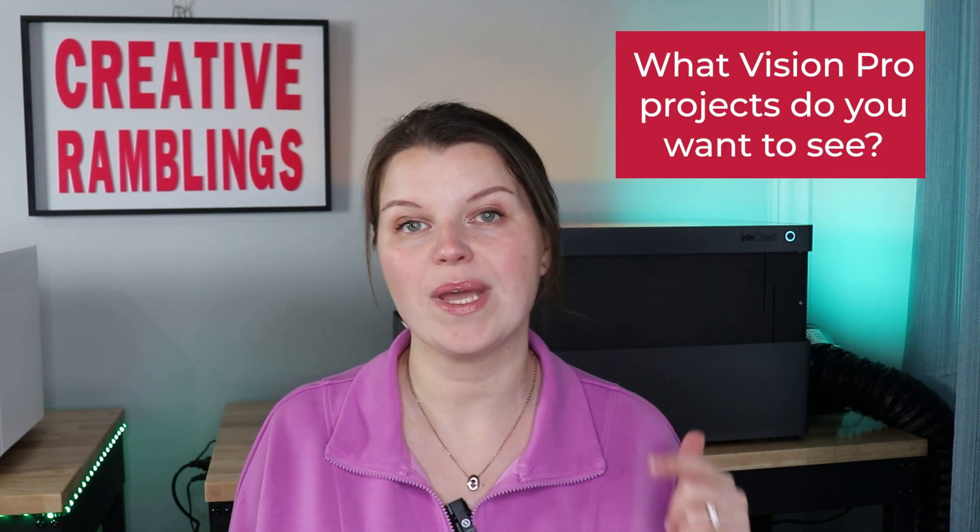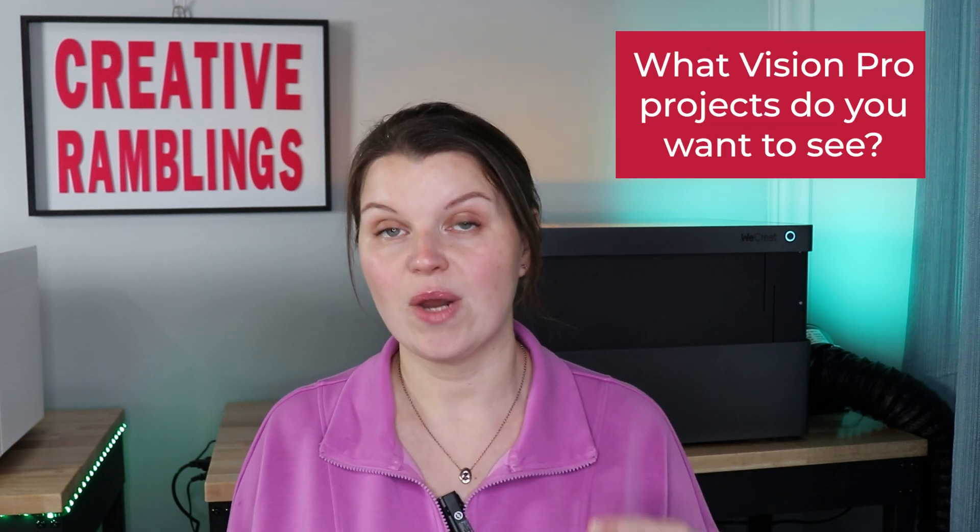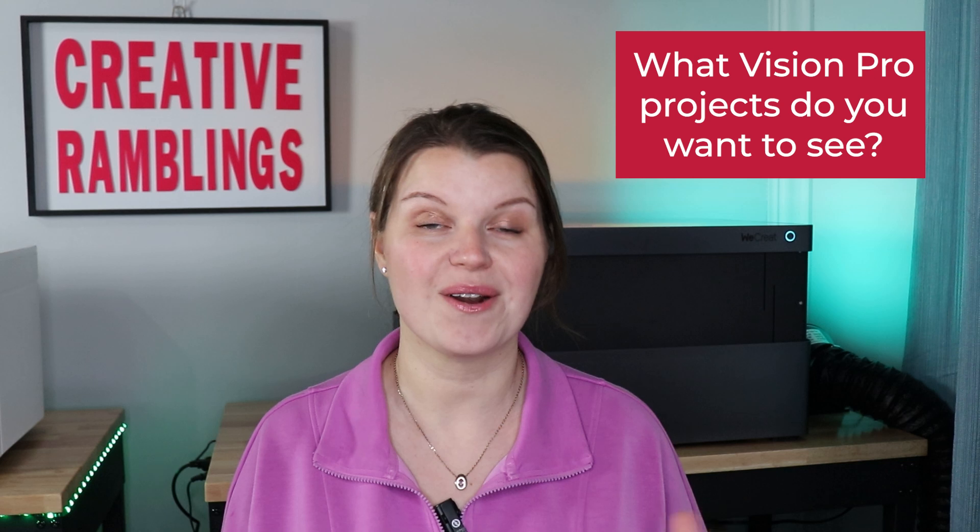WeCreate just launched on March 20th this Vision Pro. It is an upgraded version of the original Vision — a 45 watt diode laser with a lot of cool new features. As I go through this video, I am going to tell you about the machine and share a few projects, but comment below and let me know what else you want to know and what projects you want to see me create with this laser.